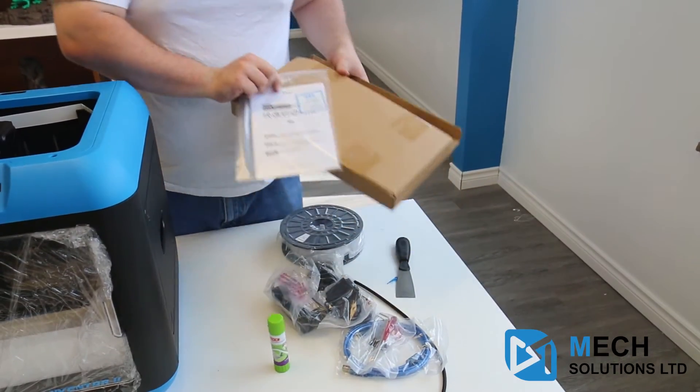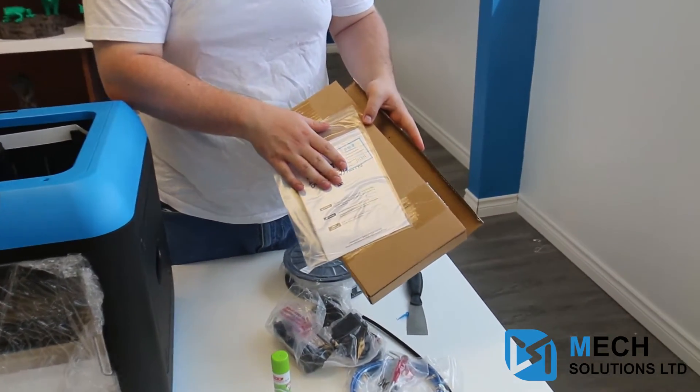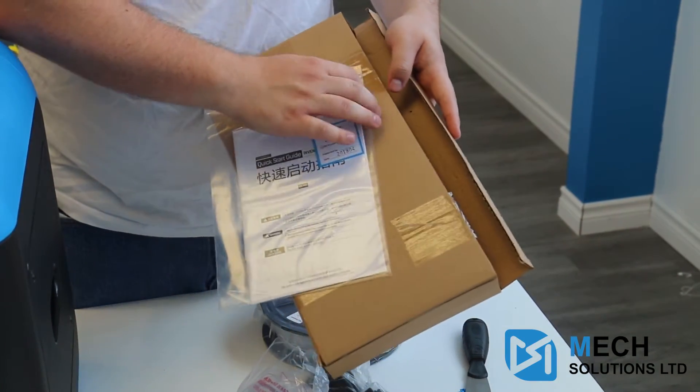Also in here we're going to notice the warranty and the instructions for getting everything set up. If you are having any troubles, please just read these instructions — they go through quite clearly on how to get everything up and running.